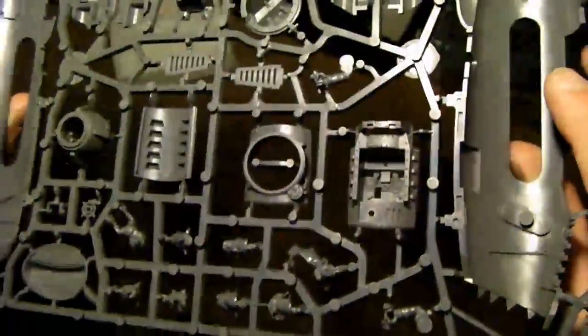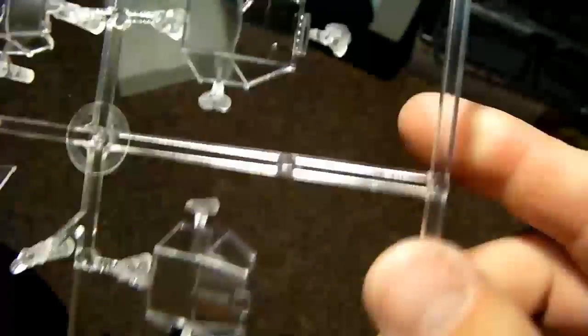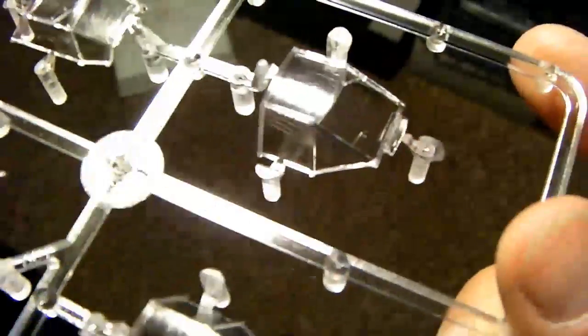That's the third sprue and its contents - a lot of fun to be had with that one, with all the variants of heads and stuff. Just for completeness, let's have a close-up of the clear sprues.